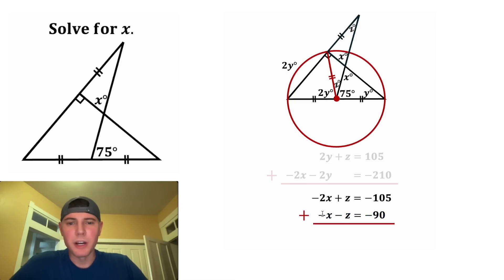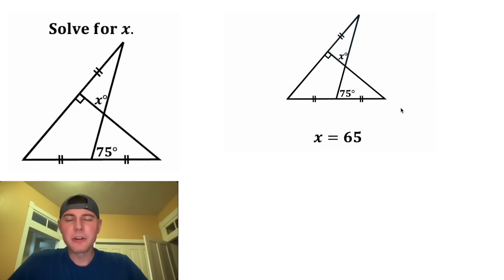Negative 2x minus 1x will be negative 3x. And negative 105 minus 90 is negative 195. Now to solve for x, let's divide both sides by negative 3. On the left-hand side, we have x. And on the right-hand side, negative 195 divided by negative 3 is positive 65. So now we've found this unknown angle. x is equal to 65.